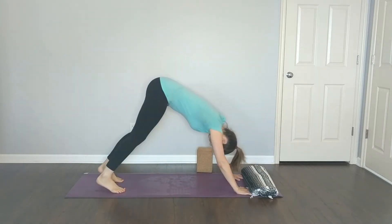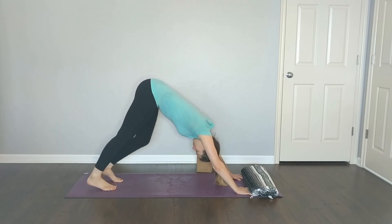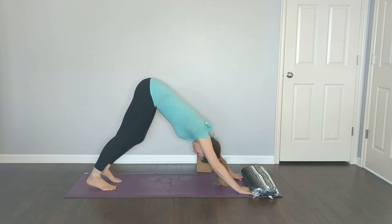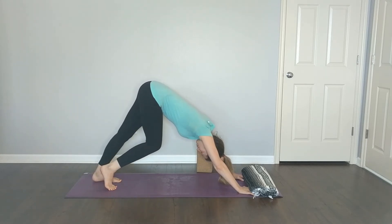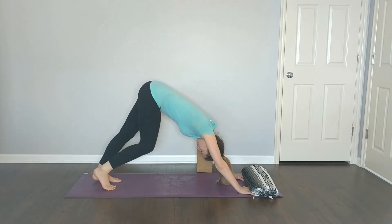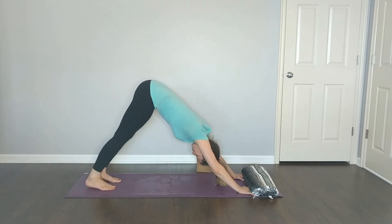When you're there, take a moment to paddle out your legs, pressing one heel to the mat then the other, opening your ankles and feet in the other direction. Come to stillness in your down dog, take a breath in, and let it go.